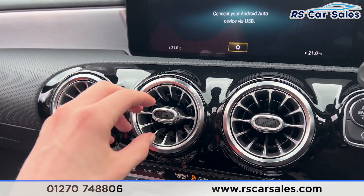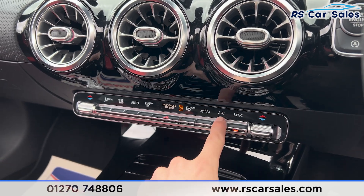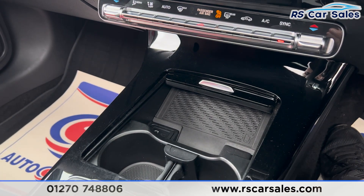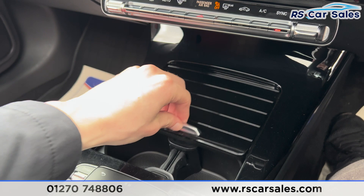We have dual-zone climate control with Aircore air conditioning. There's gloss black trim in the centre with a touchpad for the screen. Inside the centre console you'll find cup holders, wireless phone charging, 12W connectivity, and a Type-C USB port.